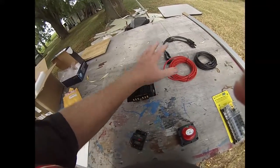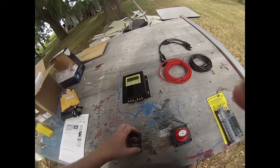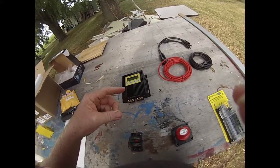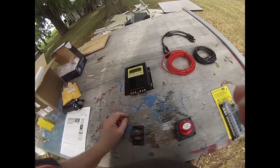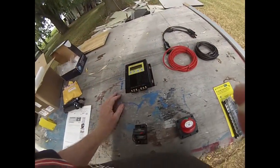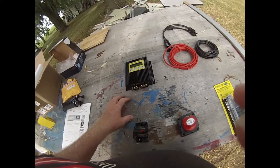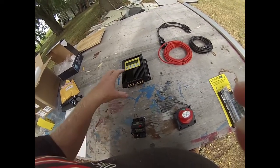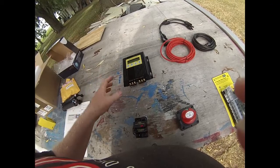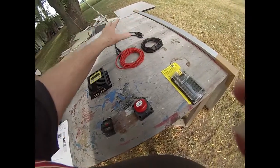I'm sure people are going to tell me not to trust this charge controller — it came with the set. The reason I bought it this way is economics. I could buy this with the two panels for not much more than just buying one panel when you include shipping. Shipping was free, I got all this other stuff, and I was going to have to buy these things anyway. If finances allow, I'm going to upgrade this probably to a Morningstar, but for right now I'm going to use this.